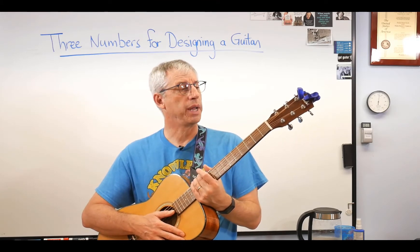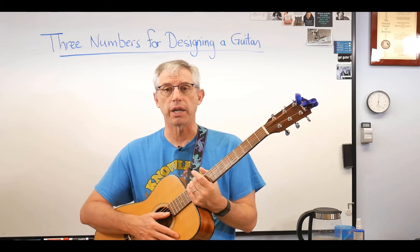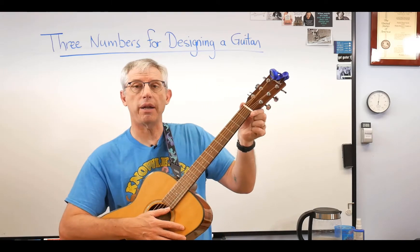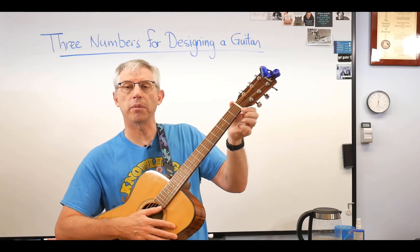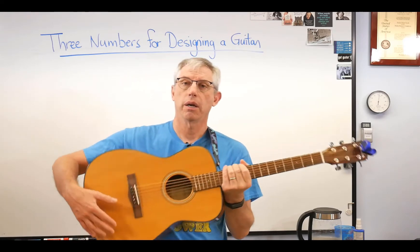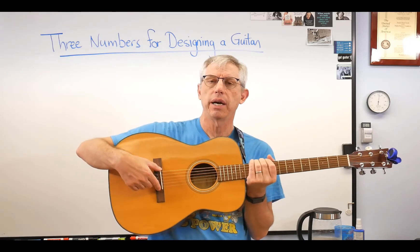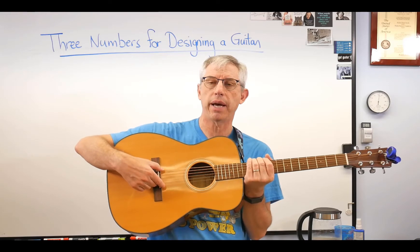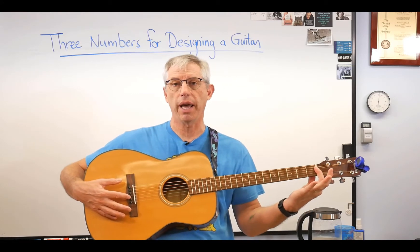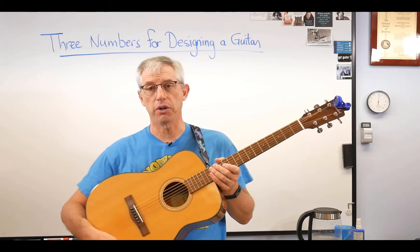Everything we're going to talk about here today works equally well on acoustic guitars and electric guitars, so it doesn't matter which one you're designing. The three numbers you're going to need are: the width of the nut — that little piece up here, bone on this guitar but often plastic, which sets the width of the neck and strings; string spacing at the bridge; and the length of the string, called the scale length. If you've got those, you're good to go.